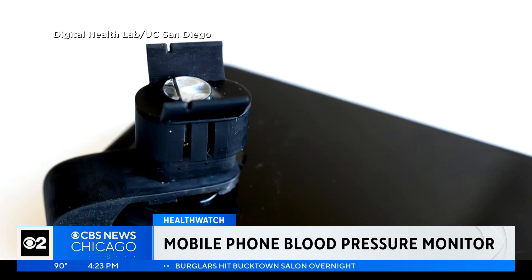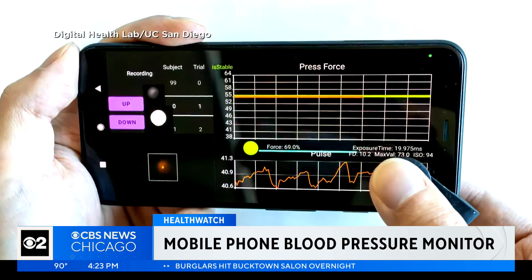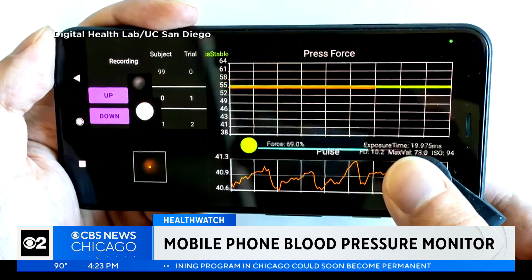The attachment simply gets clipped over the smartphone's camera lens and flash. The user then presses a fingertip down on the clip while a custom phone app guides you to take multiple readings using different amounts of force.